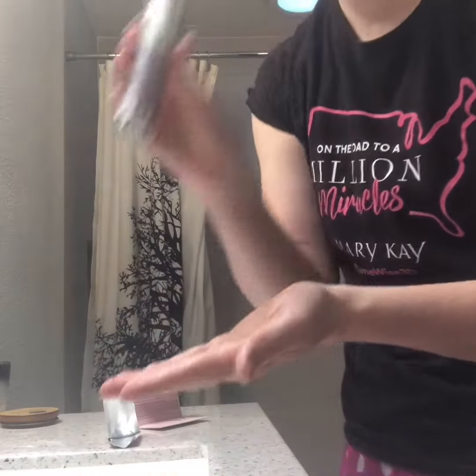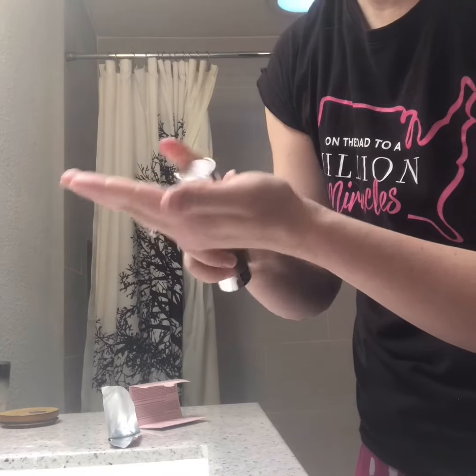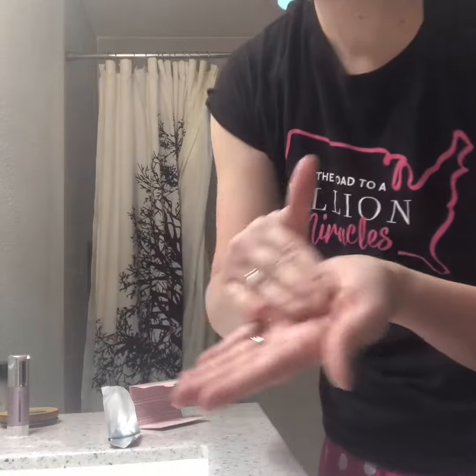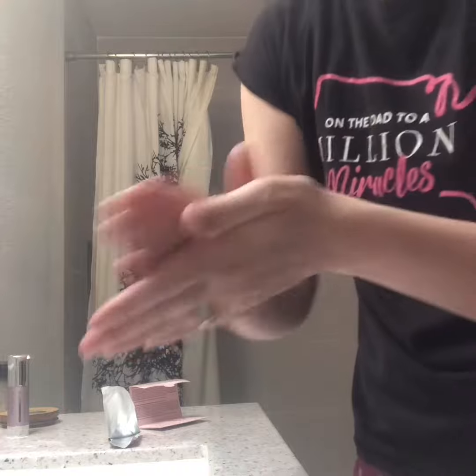Once you have it disintegrated, you're going to use your favorite Mary Kay serum. In this case, I'm using our VoluFirm Lifting Serum, but I highly recommend our vitamin C serum. Or you can use our Pore Minimizer.